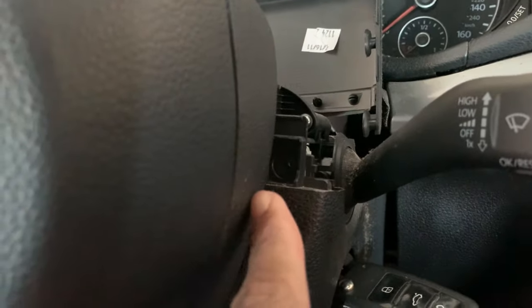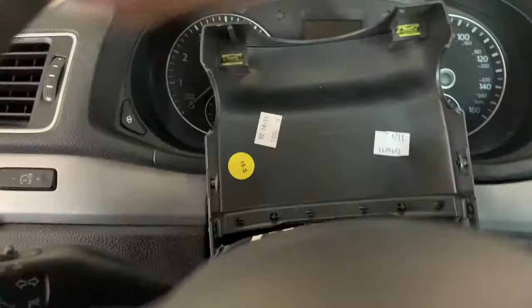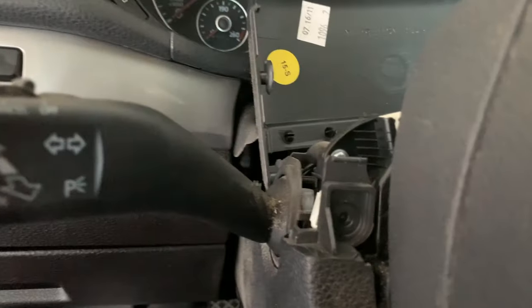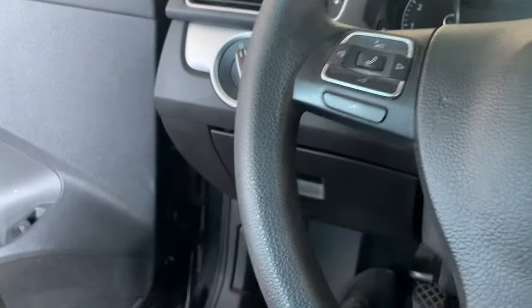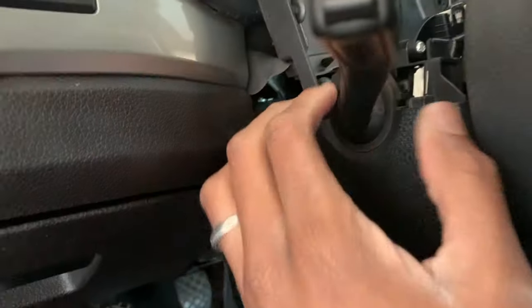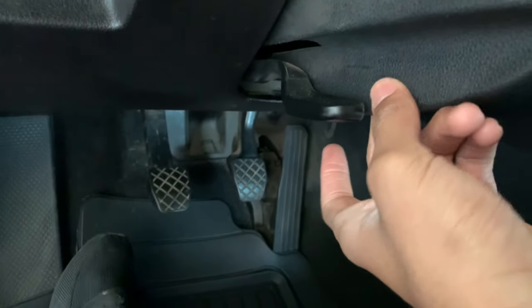Now that we got both screws out, all I have to do is take the key out. Pull down here — there's one more screw under here. I'm going to get it and it should come out easy.